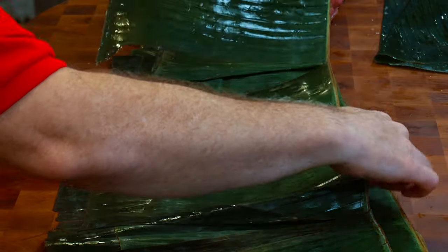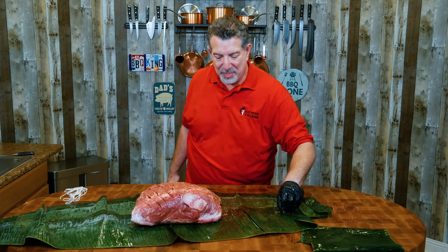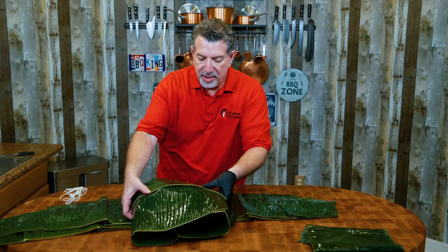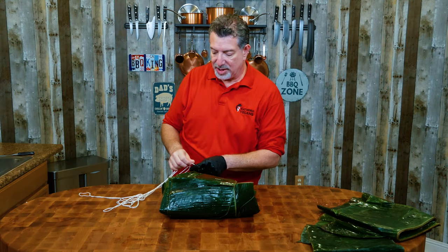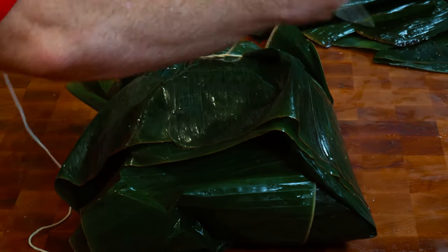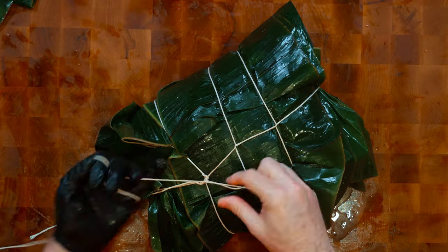I'm going to lay these out with a little bit of overlap, take my pork butt, put the Alaea salt on it, and drape the first layer of banana leaves. I'm going to turn this sideways and try to get a relatively tight wrap — I don't want a lot of juices rolling around in there. To make sure this stays together, we're going to do a quick truss job on this, just like we truss roasts and birds.